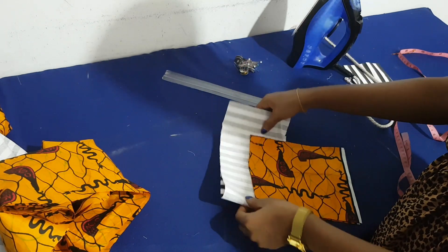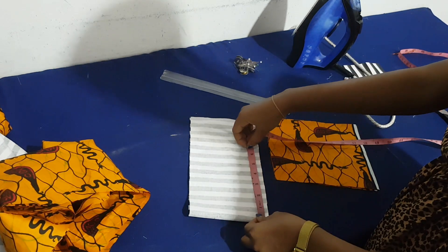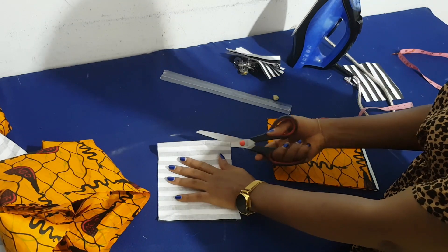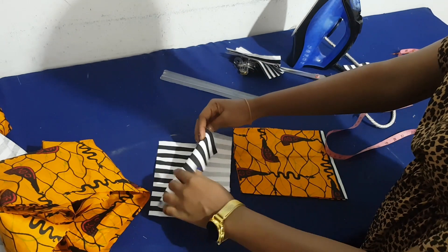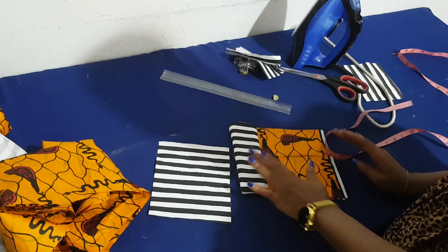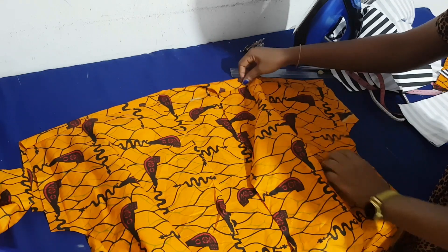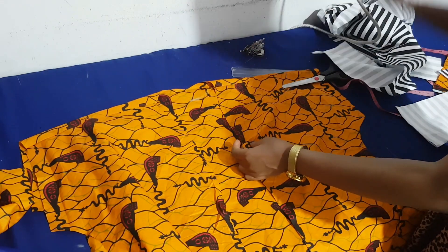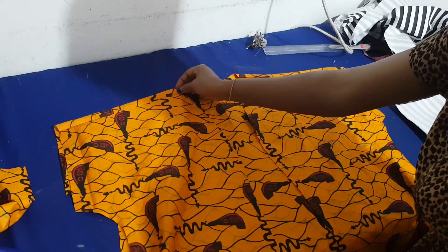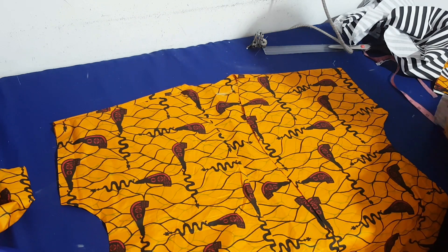To create the design we want, I attach some of the striped fabric on the Ankara pockets. I make sure it's the same width measurement and cut two pieces — one for each side of the pockets. I'll demonstrate how I'm going to attach everything directly on the Ankara to make it easier to follow.